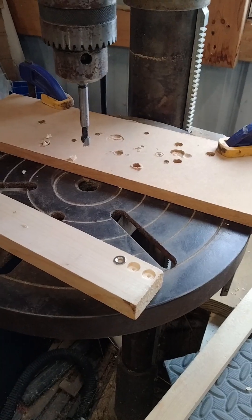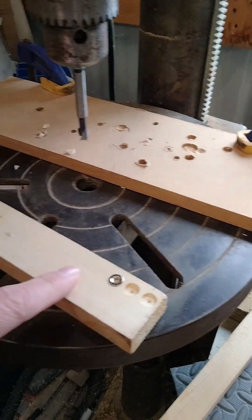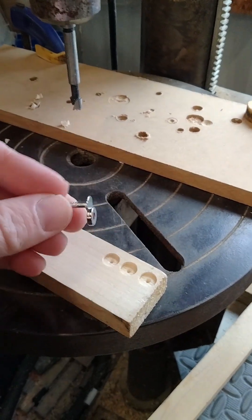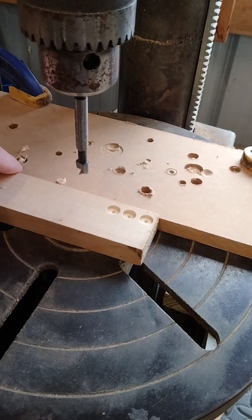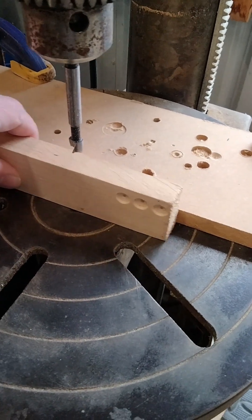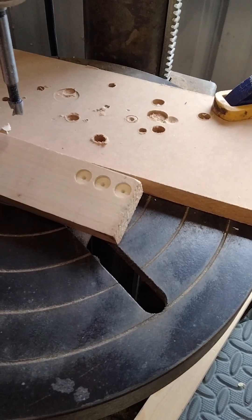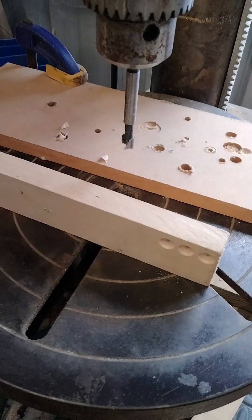I got the drill press set up with a three-eighths inch bit that fits these perfectly. I did a few test holes and this is just a little bit proud, so it has good contact with the nail head. This is set up so that I can drill all the holes right in the middle, then bring the frames in, line up those holes, and everything should be centered properly. I just have to make sure that laterally they're okay.